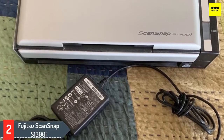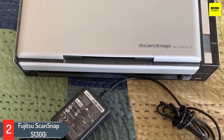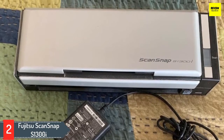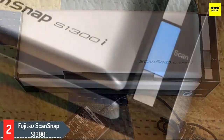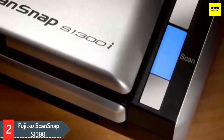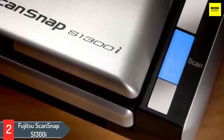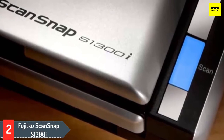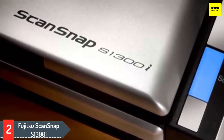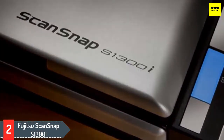The S1300i scans receipts, cards, extra-long pages, and much more. Moreover, it allows you to scan directly into cloud storage to access your documents from anywhere, and it's compatible with Google Drive, Dropbox, Evernote, and more. All in all, if you want a super portable scanner, you should consider the Fujitsu ScanSnap S1300i.